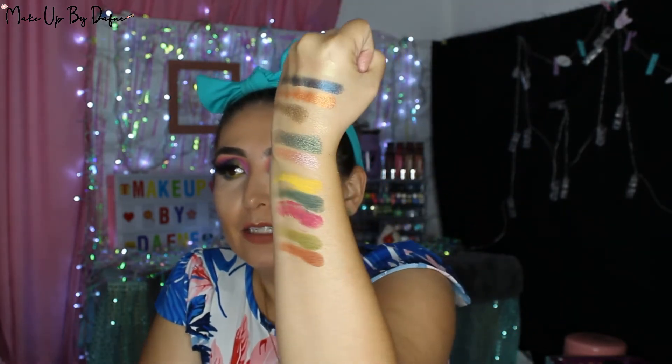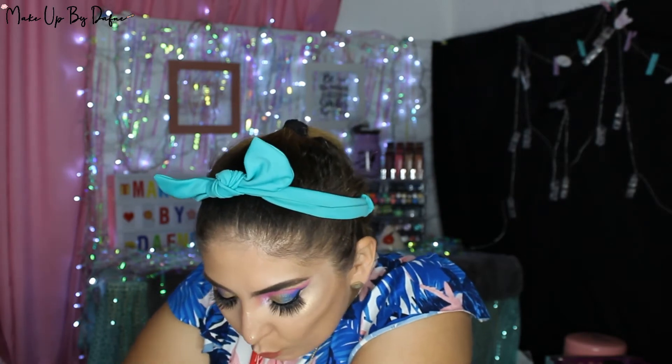Me gustó mucho desde el empaque. Trae un buen espejo, como ya lo venían manejando en sus otras paletas. Me parece que es una marca que tiene poco en el mercado pero ha llegado súper fuerte. Y creo que están próximos en los próximos meses a sacar una nueva colección, de la cual a mí me enamoró. Sinceramente yo esta la amé hasta por el empaque. Solo déjenme quito los swatches, que cuesta un poco de trabajo porque los pigmentos son muy intensos.